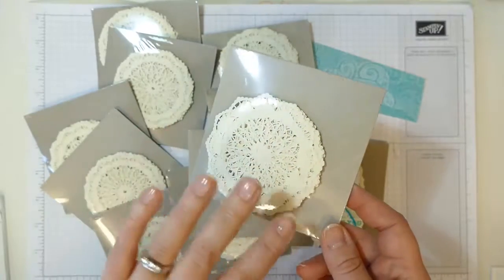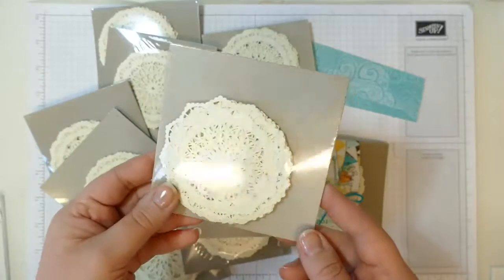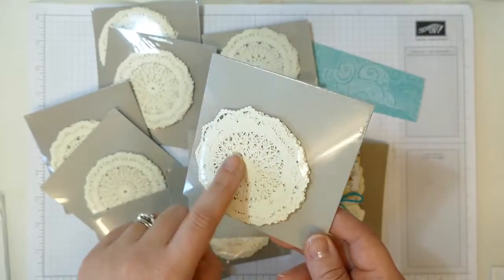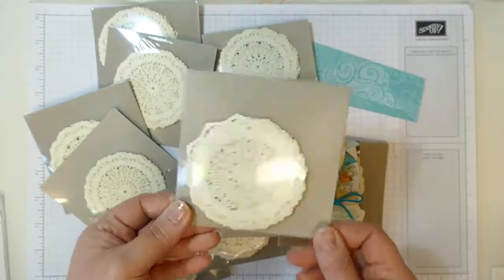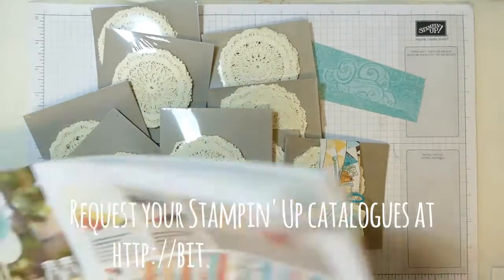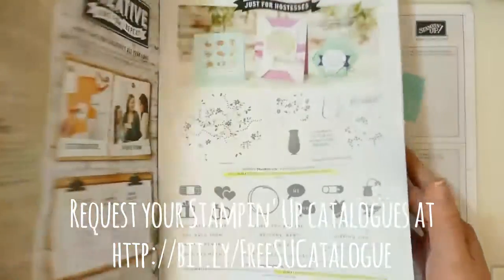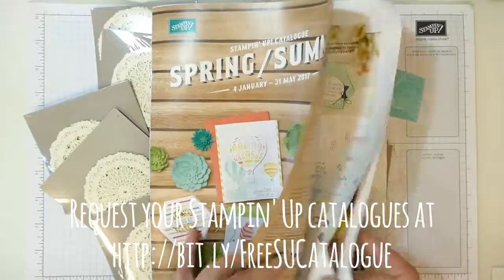The doilies are new to the spring/summer Stampin' Up catalogue and they have 24 doilies inside. One side is very vanilla and the other side is white, so if you like to colour your doilies, it's nice to have the vintage colour on one side and white on the other. You can find them in the catalogue — if you don't have one, I'll pop a link below.